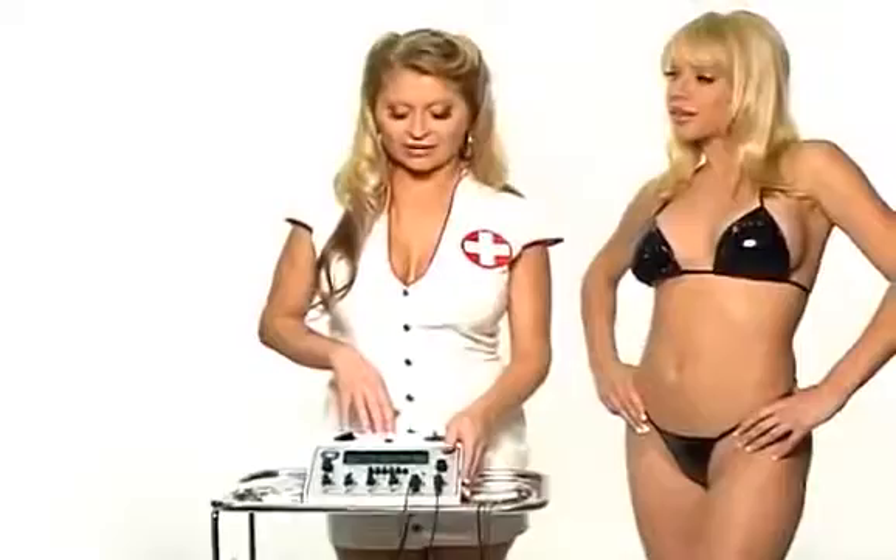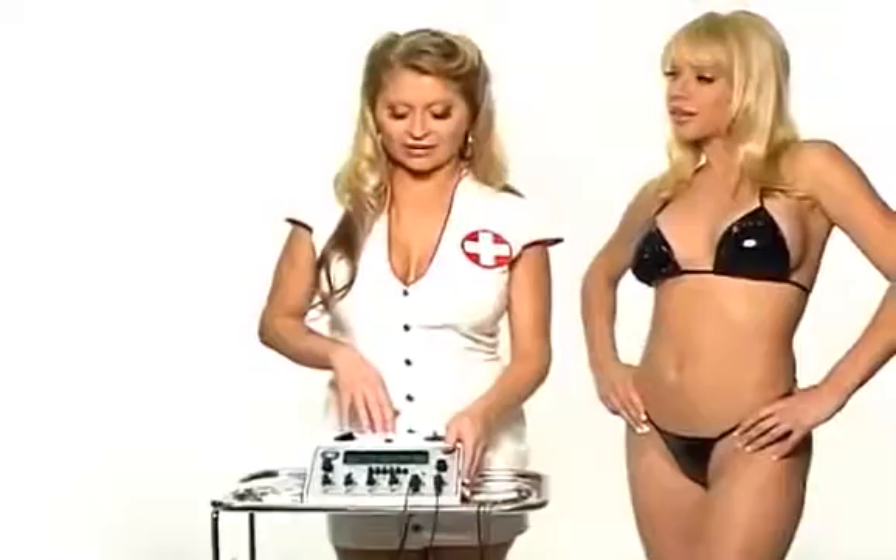This is the Zeus Electro-Sex six channel electrical power box. It has all sorts of possibilities. It comes with an extensive collection of accessories. You can run it off of battery power or it has an AC adapter.